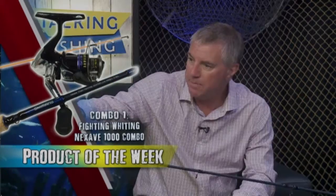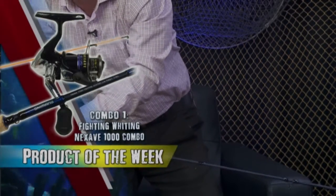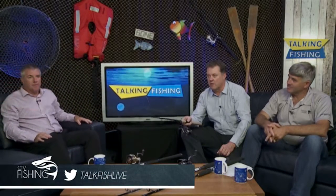The Fighting Whiting — it's a Nexay Fighting Whiting, so it's a graphite rod with a nibble tip. I don't know if we can pick that up on camera, but the nibble tip comes out and you can see that on the wide camera. It's a very, very fine tip on it — you can see that quite well there.